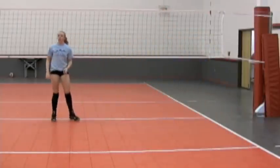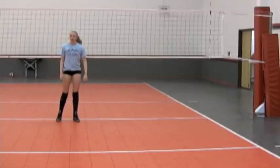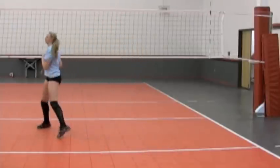Now Jordan, I'm going to deliver you the same ball, but it's going to be high where you do have time — three steps, left, right, push through.